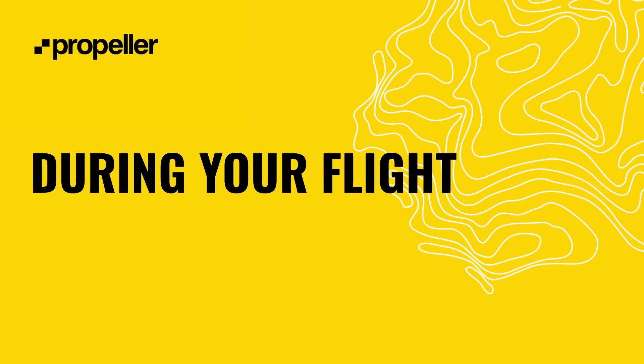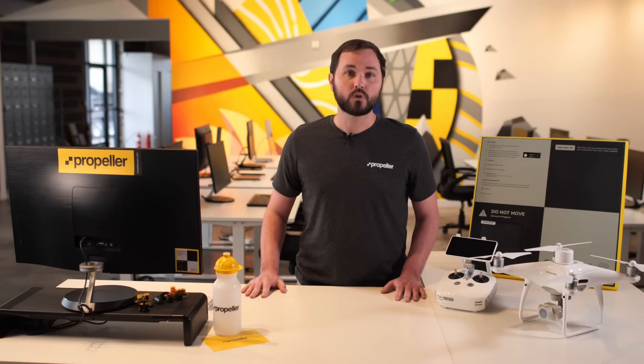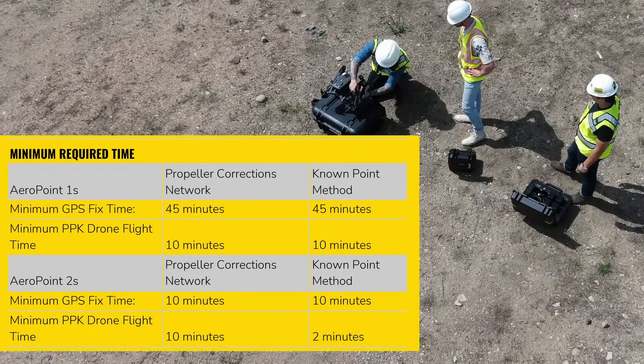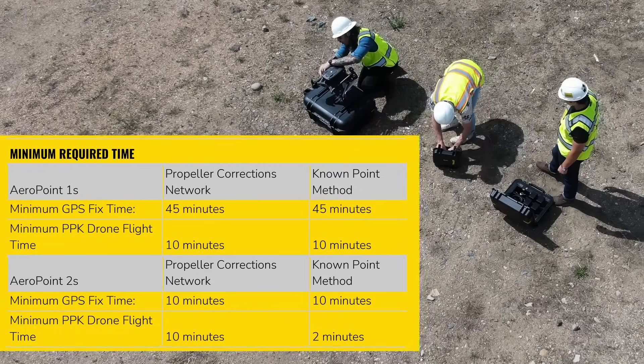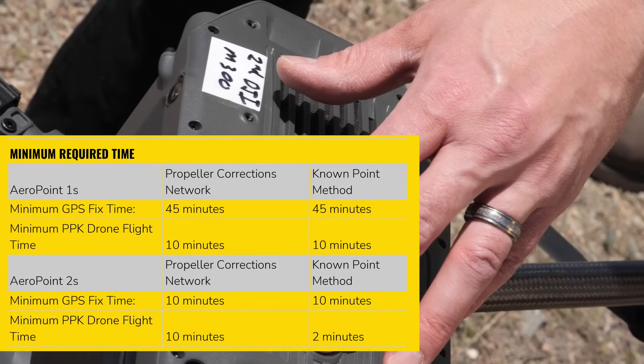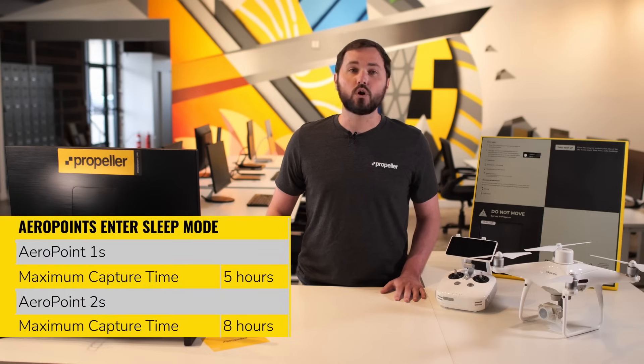Now you're ready to fly. During your flight, leave each AeroPoint in place to record for the minimum required time. To maximize the capture time, we recommend carrying out your pre-flight drone checks and safety routines after you lay out AeroPoints, and then packing up your drone before collecting them. It's important to note that AeroPoints will automatically enter sleep mode after a certain amount of time, at which point they are no longer collecting data. After completing your drone survey, press the power button on each AeroPoint to finish the recording before you pick them up. Always collect AeroPoints in the reverse order of how you laid them out.